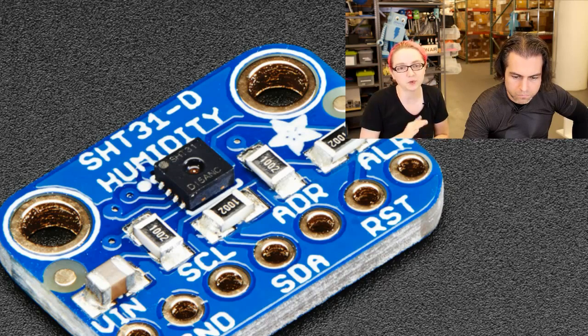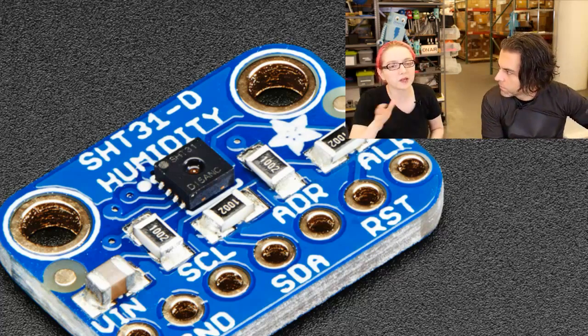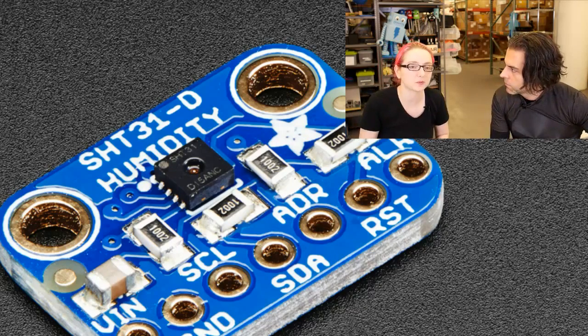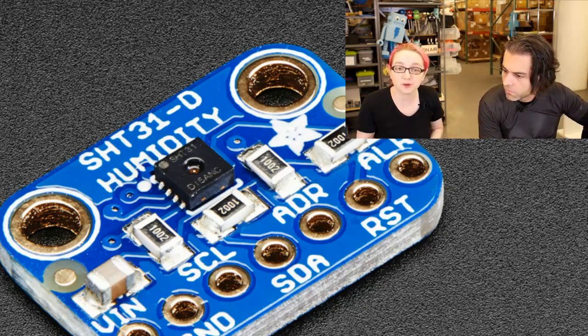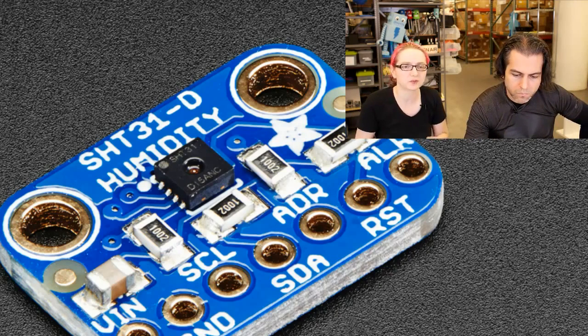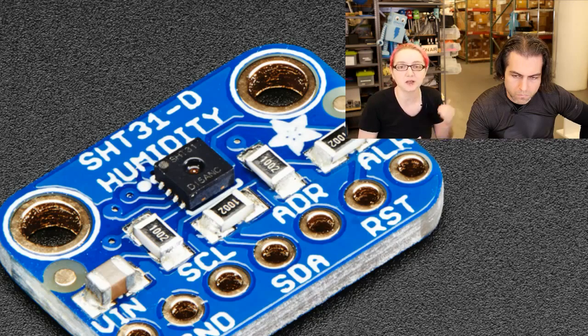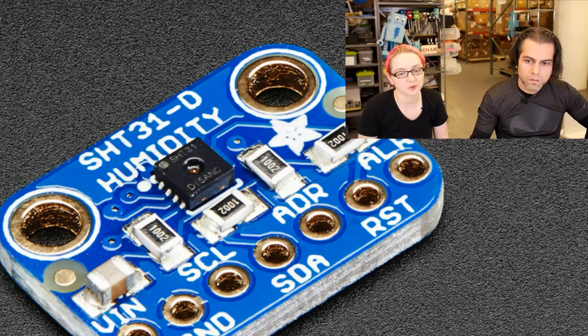It has multiple precision levels and repeatabilities. The library just sets it to the most precise and most repeatable. It can run on 3 volts or 5 volts power and logic. It's a really nice, extremely small sensor at a very good price. It's definitely the most accurate, and it's a good upgrade if you've been using other Sensirion sensors like the SHT10, SHT11, SHT15, or SHT21. I really like the SHT31D.